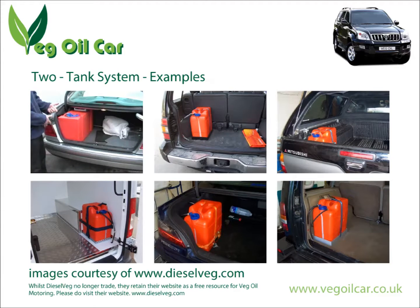You can see some examples here of smaller tanks being fitted to vehicles — these were fitted by Diesel Veg back in the days when they existed. Even though those guys are no longer trading, they've left their website online as a free source of information for veggie motoring. Please do check out their website, dieselveg.com.